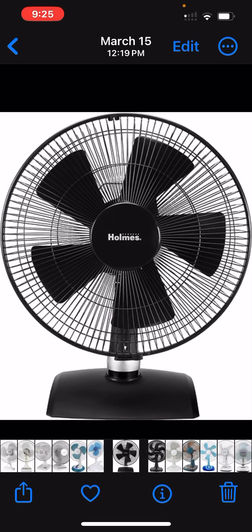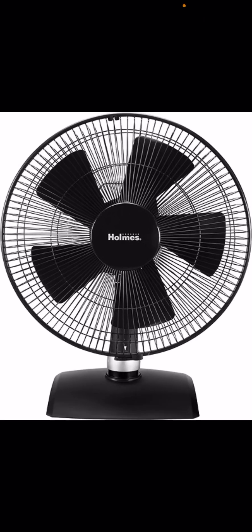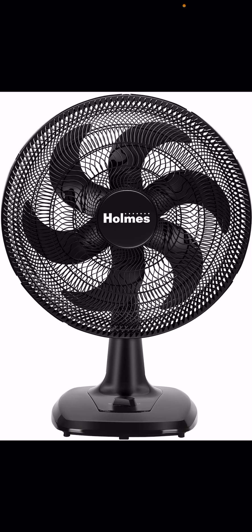Number 13 is this five-blade Holmes fan — I think it has 29 speeds. This is the Holmes 16-inch Breeze Blaster pedestal fan. Number 14 is the Holmes Breeze Blaster table fan, 16 inches. Number 15 is the 12-inch Mytech plastic table fan.